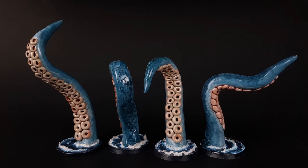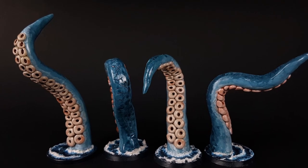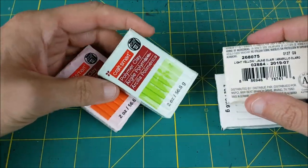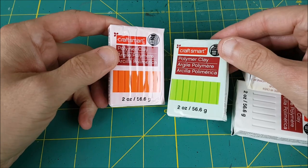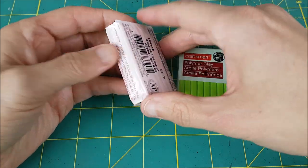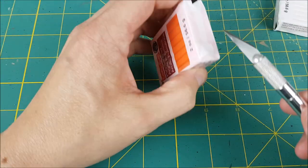Hey everyone, Mike here, and in this video I'm doing something a bit different from normal. I'm gonna make something completely from scratch. The day before I was supposed to DM for Dungeons and Dragons, I decided I wanted to have the players attacked by a Kraken on their long sea voyage, but I didn't have anything to represent large tentacles. So last minute I thought I'd give it a try and went out and bought these packages of clay.